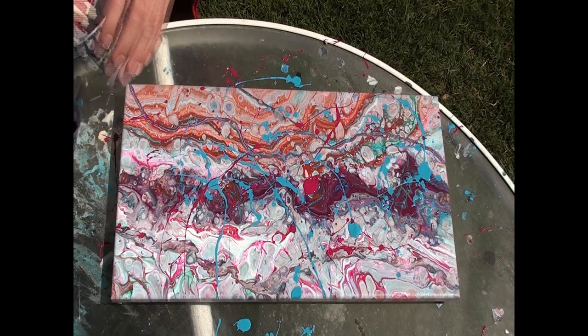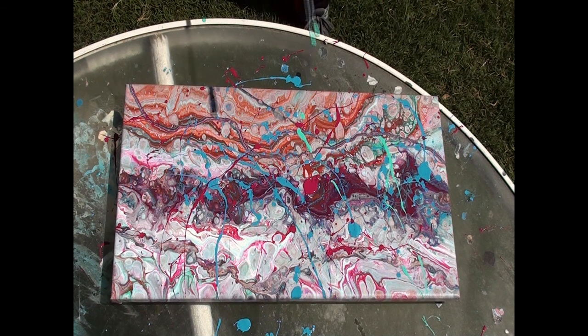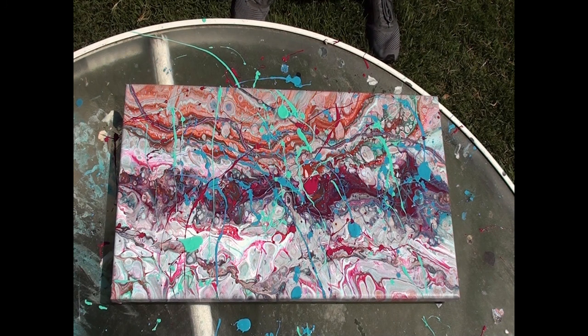Oh dear, I got paint on the camera — it'll wipe off. I'm gonna take this aqua green and go back this way. Ooh, I like that one — that one turned out pretty cool. Oops, I totally just got paint in the other cup of color. Well, that's why we're outside. Definitely don't recommend doing this inside. I'm going at it in all directions to see what happens — I'm throwing paint everywhere, and I guess that's why we're here.